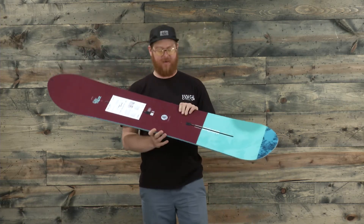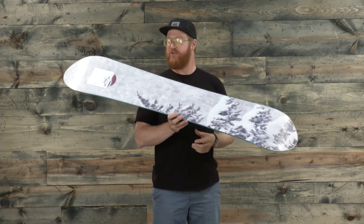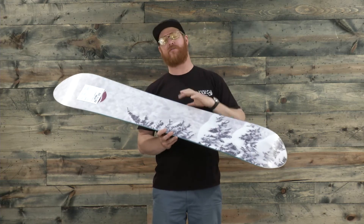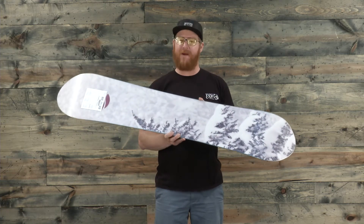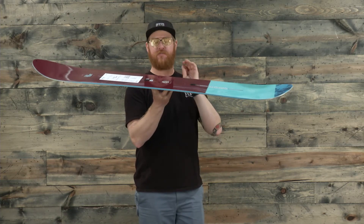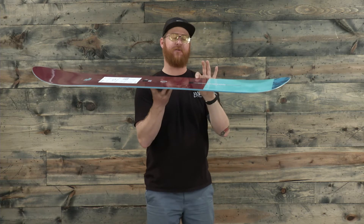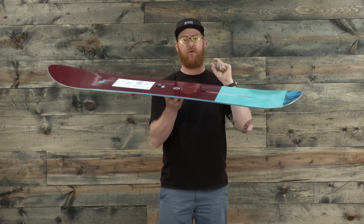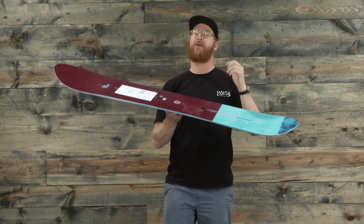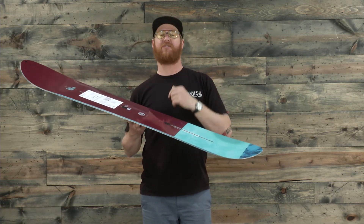Inside of this thing is what makes the magic happen. It's a Superfly 2 DuoZone EGD wood core, meaning that there are lots of different wood laminates inside, but the special part about the Superfly 2 core is that it's been milled to perfection. It has Squeeze Box technology, meaning that on the lateral and medial sides where your bindings dress the board, it's going to be a little bit thicker for easier energy transfer from your body directly to the board and then to the snow.